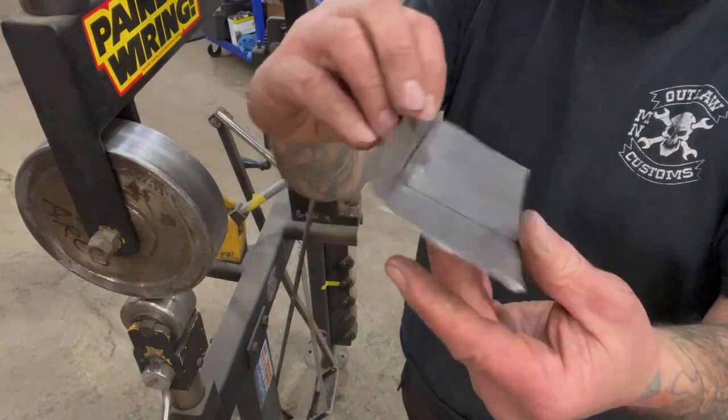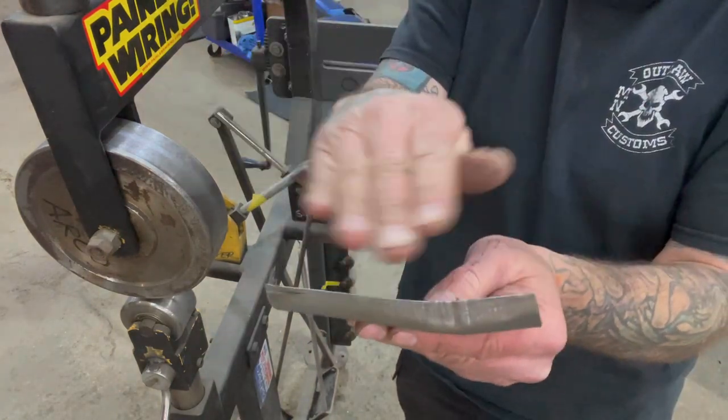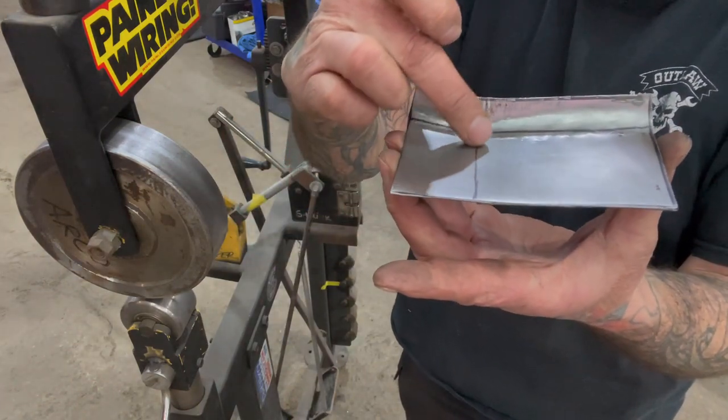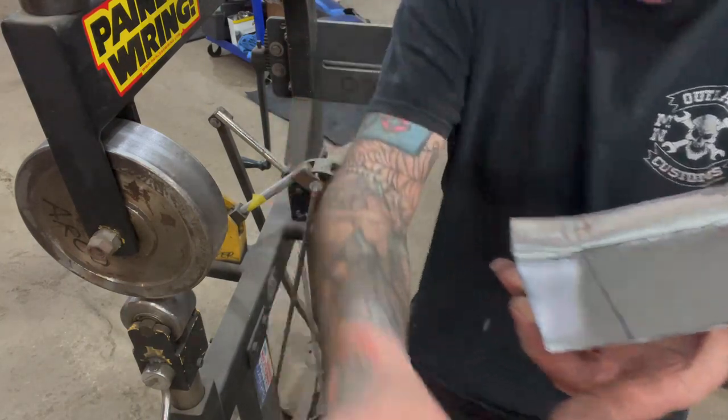You can see it's starting to bring that panel up, and this part right here — you can see it's starting to bend, doing the radius. But this part right here I'm going to have to help a little bit, so I'm going to take a hammer and tap that, and then I'll shrink this some more, then tap this and shrink this some more.